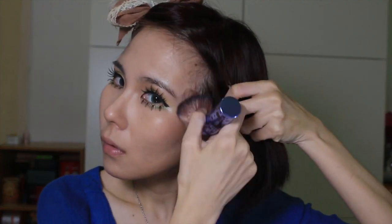Then I'm going to shade my chin with a fluffy brush. Try not to contour beyond the eyes because if you do it will end up looking a little bit dirty, and that's not the effect we are looking for.